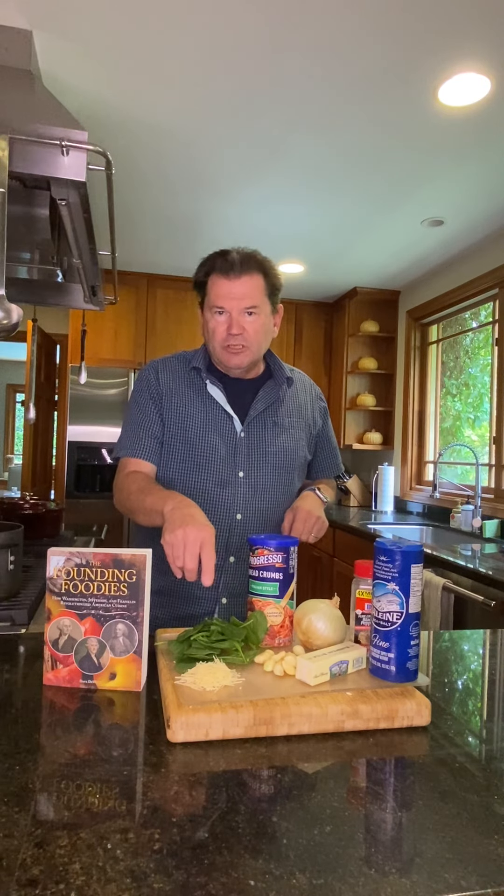So what we're going to cook with is something that he discovered in France and brought back to the U.S. What's in this recipe is salt and pepper and butter and garlic and onion and breadcrumbs and spinach and Parmesan cheese. But the ingredient that he brought to the U.S. and made people much more aware of is pasta — elbow pasta.